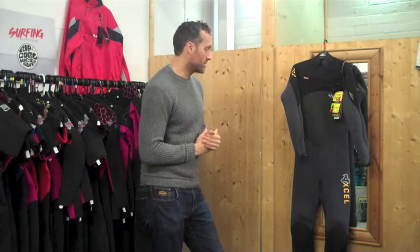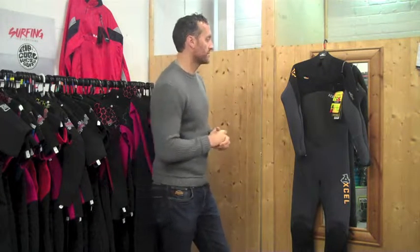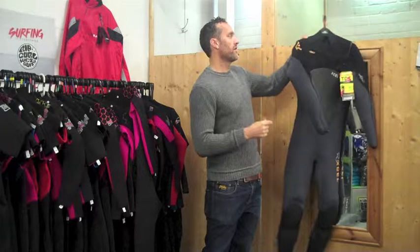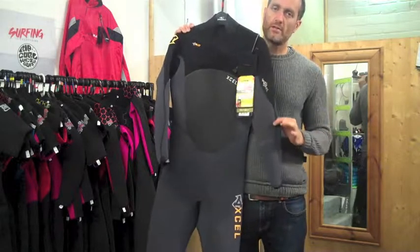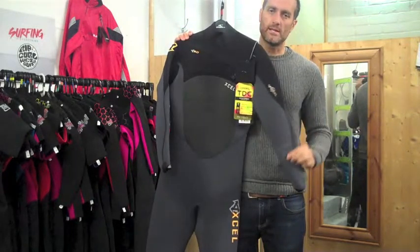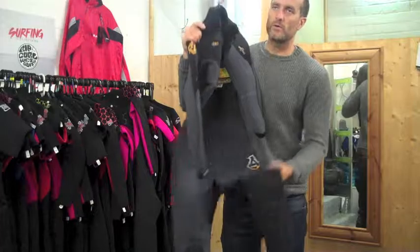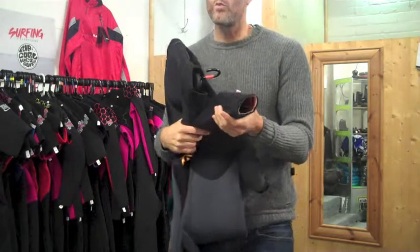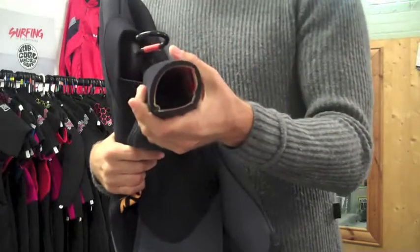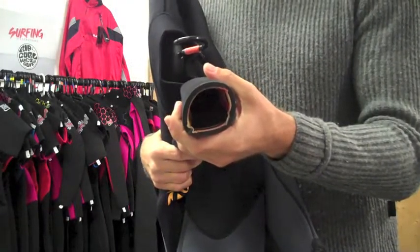The thickness of the suit, as with most of the XL Winter range, is a 5-4. So you've got 5mm of neoprene on the lower body and 4mm on the upper body around the shoulders and arms where you need a bit more flexibility. It really is a true 5mm or even a bit more than 5mm on the XL suits — they're known for making very warm winter wetsuits and you need nice thick neoprene to do that.